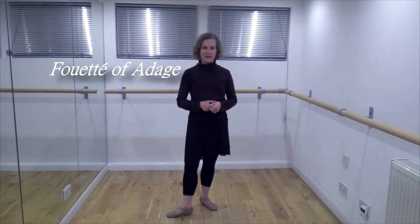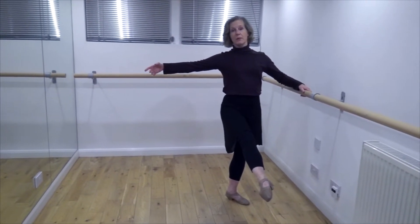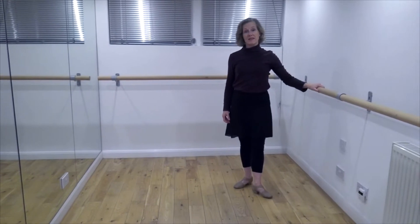Now let's talk about the Grand fouetté à Vardage. The most familiar fouetté à Vardage that we've all learned at school is the fouetté where the leg begins devant, and the fouetté 180 degrees to arabesque.